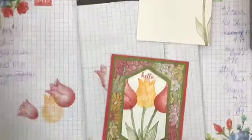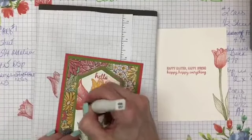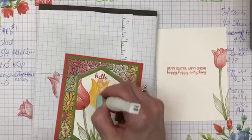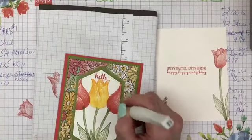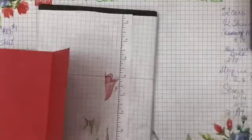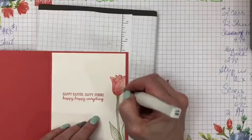Let me close up my inks and grab my Wink of Stella — of course! Again, this is what you would get: a tutorial like this along with the card kit with our monthly class. I just made that one run a little bit. I'll bring the stamped layer and insert it right inside the card.